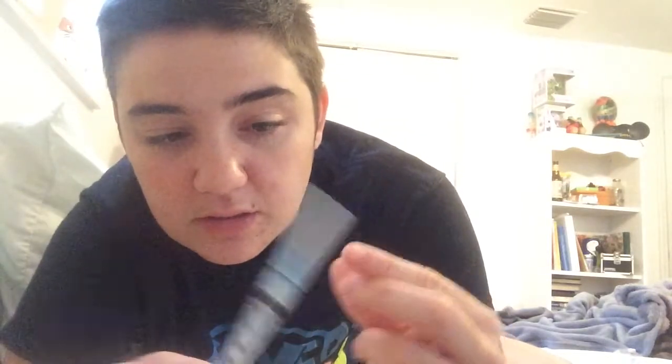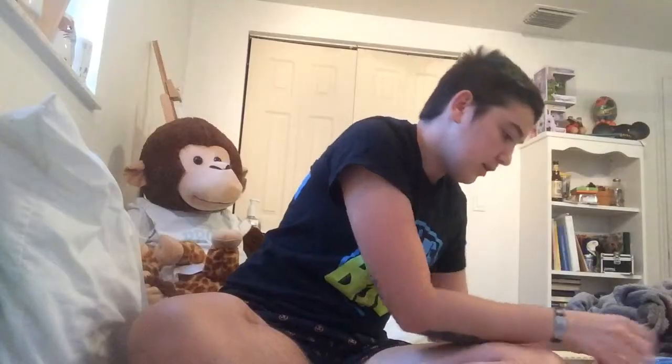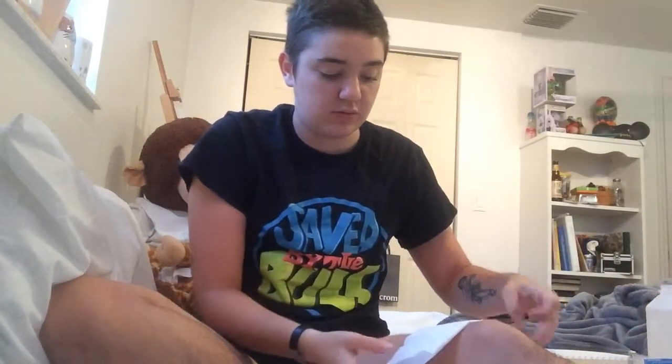So this one already comes with a tip, which is the blue one. And then this is my green one, which I use for extraction. It's a lot thicker and it's a lot bigger than this one. So the first thing I have to do will be to switch them out. I also have rubbing alcohol. You can either use alcohol pads or rubbing alcohol with a tissue.